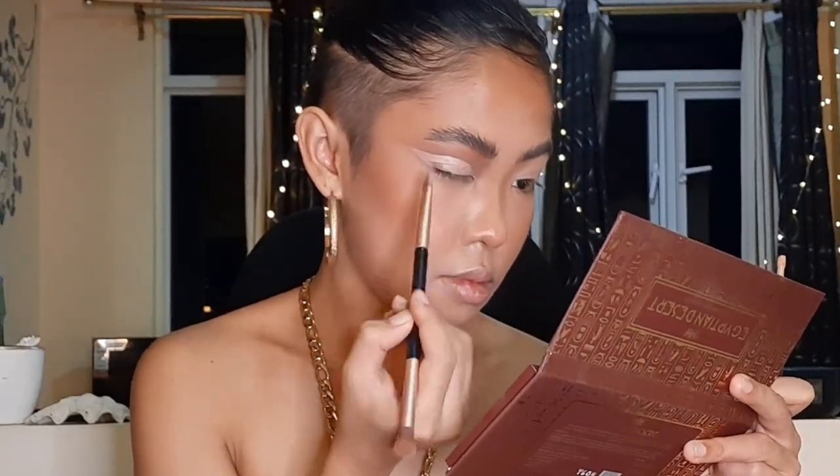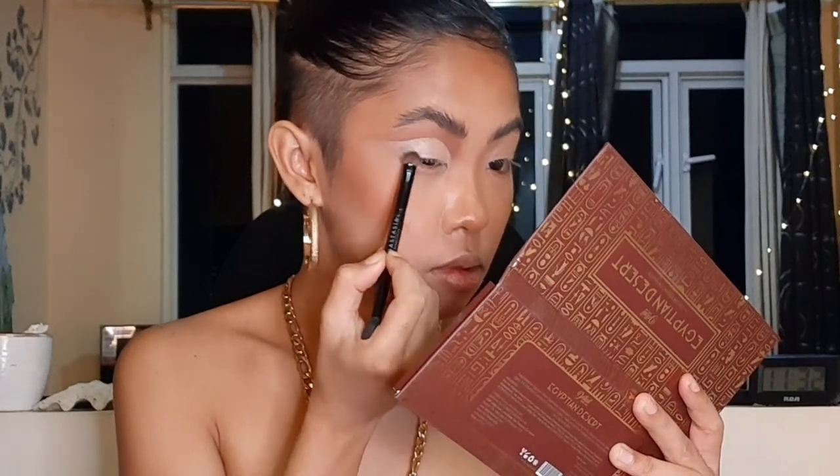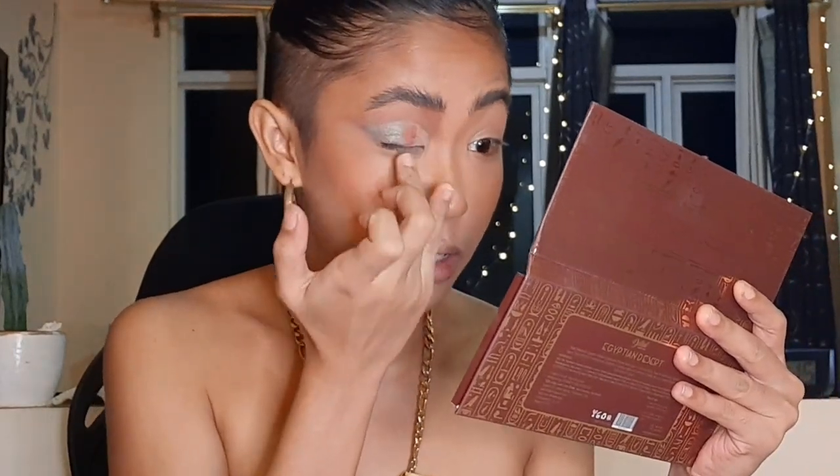What I'm gonna do next is cut my crease. Then I want to dip into the shade called Oasis — the one I mentioned that looks like an oil slick. I'm going to place it on the outer corner. I'll try using my finger to apply it, because using your finger works much better for application.